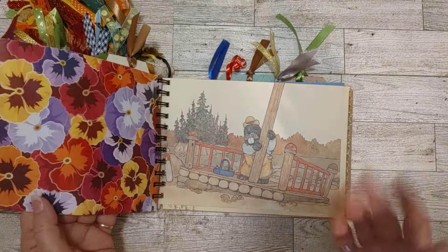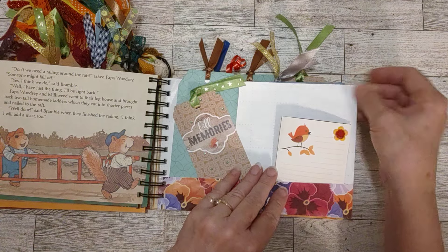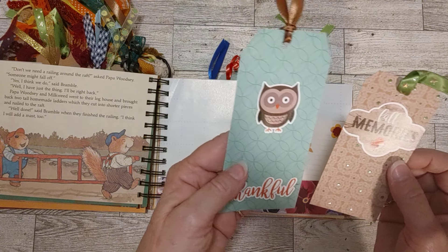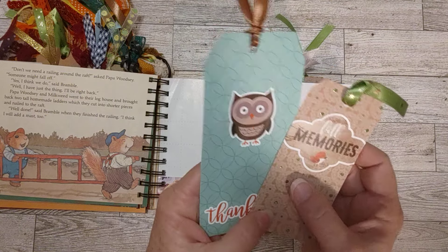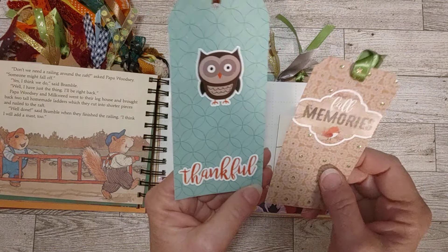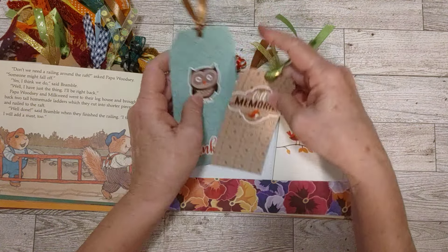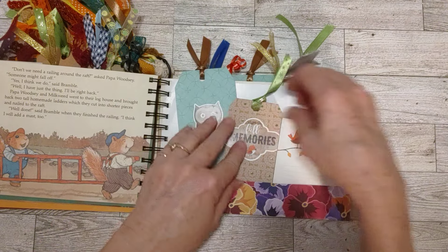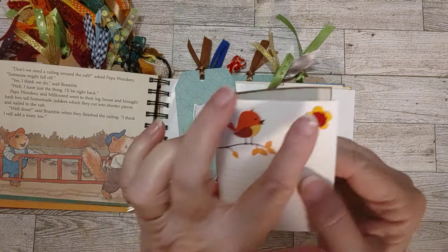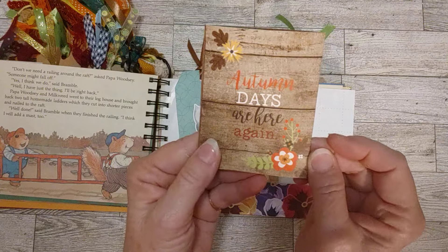Here's another pocket — this is wrapping paper, a pretty thick one, so that's why I went ahead and flipped it up and made a pocket. I've got a couple of tags in here made from cutoffs and stickers from the collection kit. One says 'thankful,' one says 'fall memory' with a little bird, both blank on the back. Then there's one of our little booklets we made together with a little bird on it, a little flower, two layers of flowers, writing space, and 'autumn days are here again.'